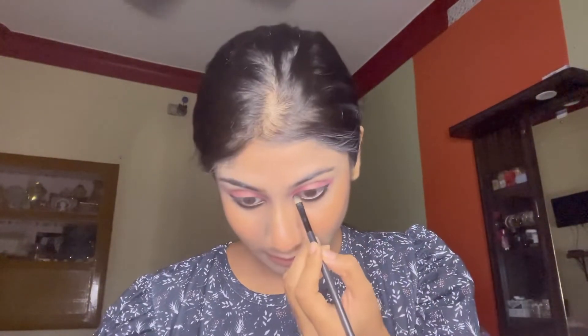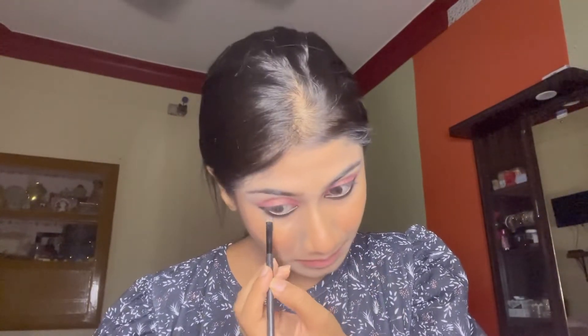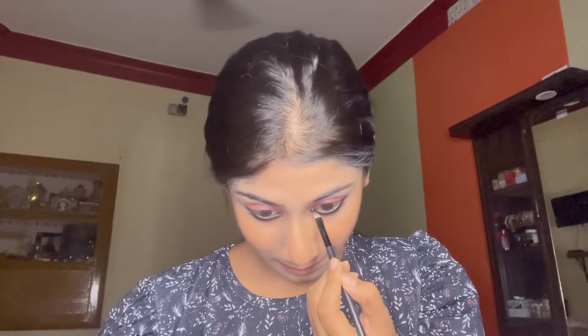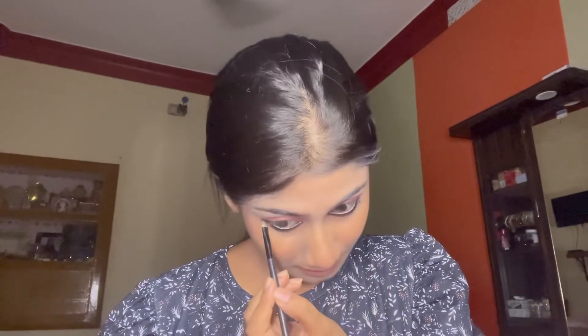Next I am taking an eyebrow angled brush and with it I will smudge the product so that it gives a smudgy effect. At the outer corner I will make a small wing to create a reverse wing type of look.